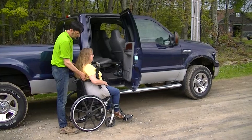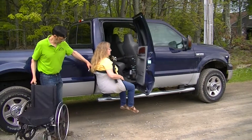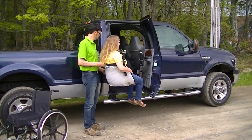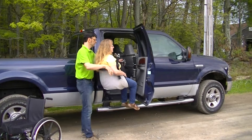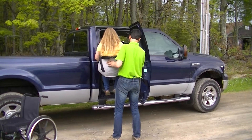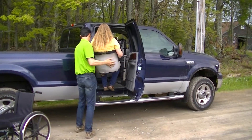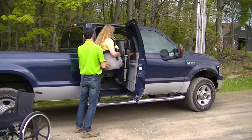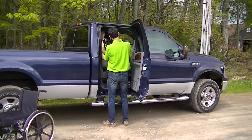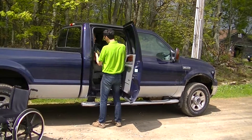Once we're up and off the wheelchair, we can grab this handle right here, move the chair right out of the way, and turn the user to face into the vehicle. We go into the vehicle feet first, and once we're positioned over the seat we can adjust the position to put the user nice and comfortably into the seat.